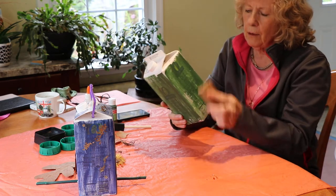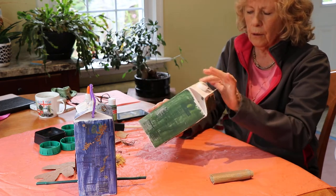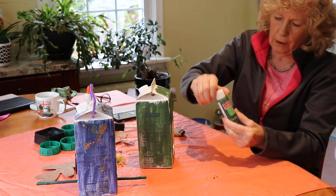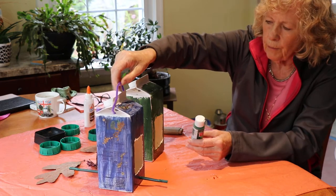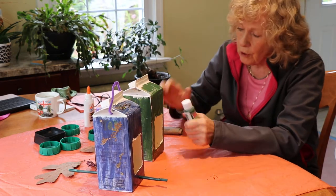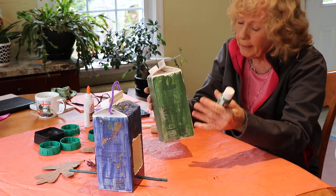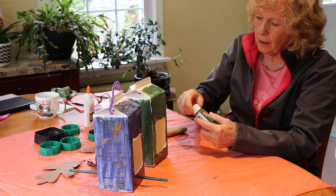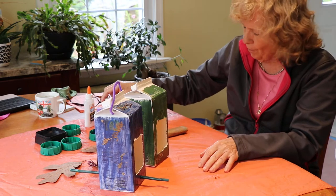Sandpaper down your milk carton just on the sides and maybe on the top, and then you can paint it. Here we painted one green and one blue. The best thing to do is to use natural colors because you don't want to frighten the birds off by painting it bright pink. Browns, greens, and blues are the best colors.